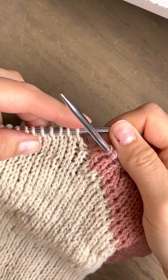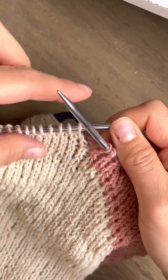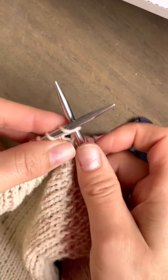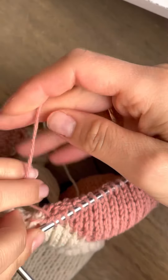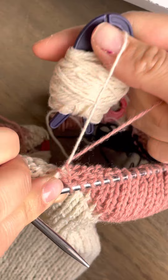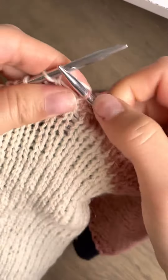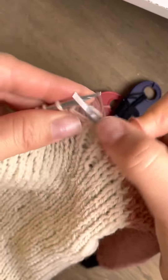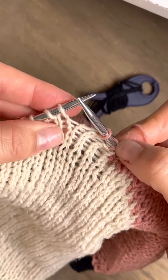The next stitches are knit with the white yarn, but I want in this row to make them pink. So what I'm going to do is make a twist from behind, from the wrong side. One, you see here, and now I'm going to make one, two, three, and now the next one is going to be white.